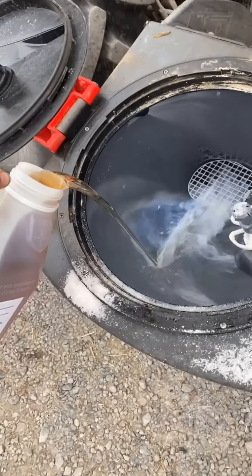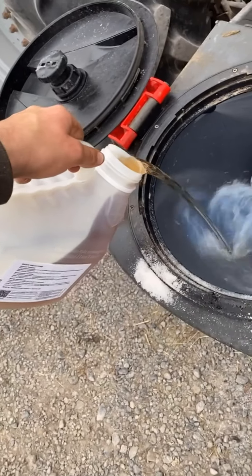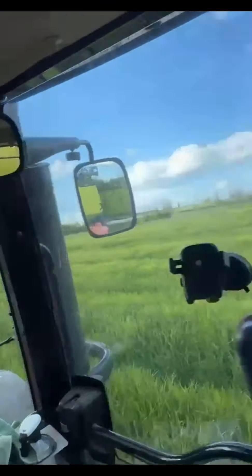The fungicide goes into the sprayer's induction hopper and slowly mixes up — just like any chemical reaction in chemistry class. Then you're out in the field applying the spray as a gentle mist down on top of the plants.